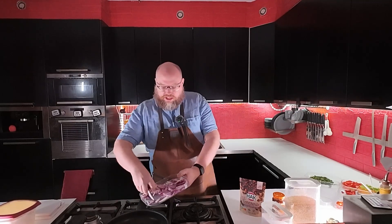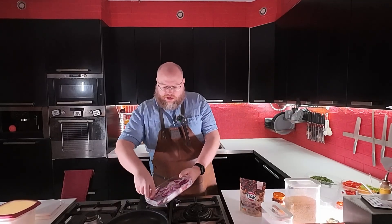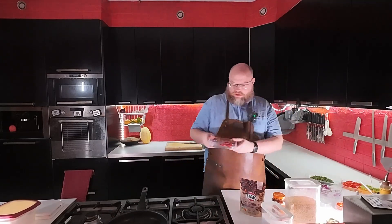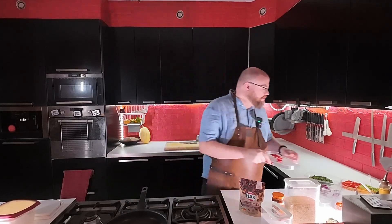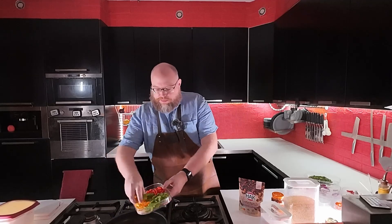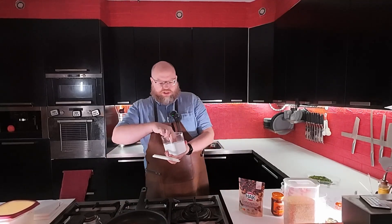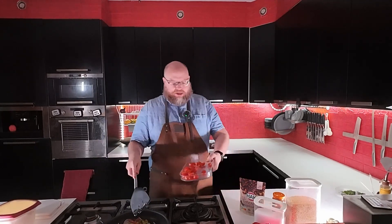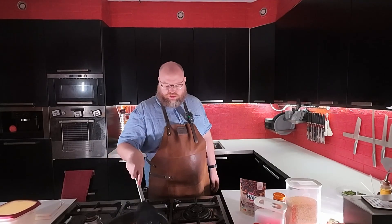So I have some red onion — but you can use any onion that you like — a little bit of garlic, some fresh chilies, and some peppers. I'm just going to add a pinch of salt to help that cook down. Now that that has started to soften a bit, I'm just going to add some cherry tomatoes and cook those down as well.